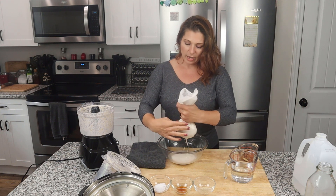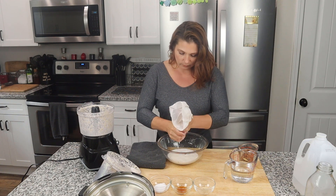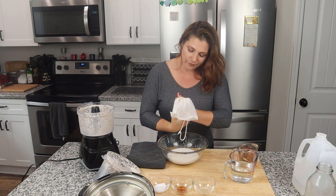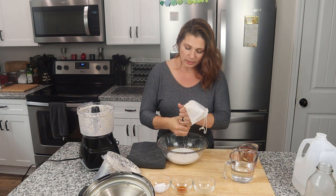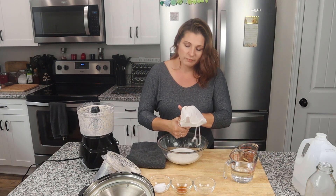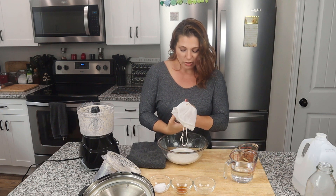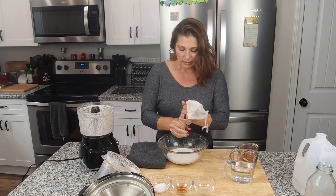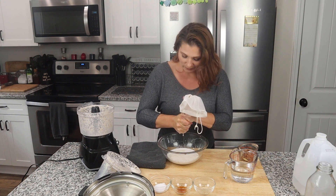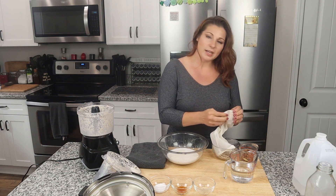I'm pouring the blended mixture into the milk bag and squeezing as much milk out as I can. I find it helpful to twist a couple of times to keep it from working its way up through the bag. You want to really squeeze out as much moisture as possible — when I'm done I like to see a dry ball of meal in the bag. I save that pulp and turn it into almond meal. When I have a good batch saved up, I'll bake it in the oven for about eight hours to dry it out, saving myself money twice by using the almonds for both almond milk and almond flour.